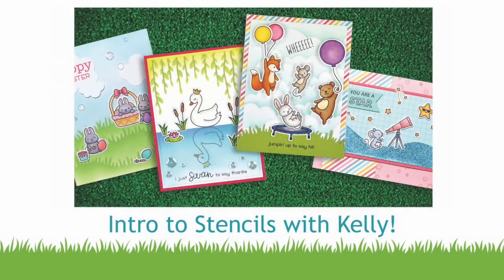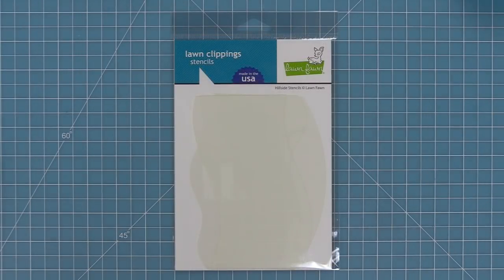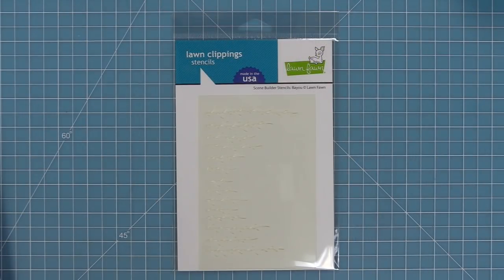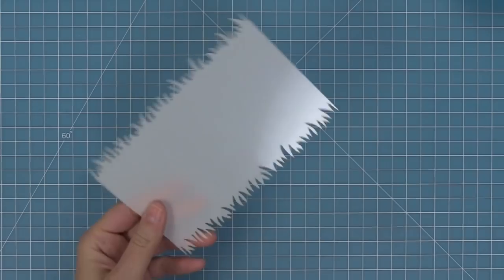Hello and welcome to another Lawn Fawn video. Today we are introducing our brand new stencils. First up we have our grassy stencil, hillside stencils, grassy hillside stencils, a cloudy stencil, and a scene builder stencil in a bayou style. These stencils are all about building different scenes and we're going to start off by looking at the grassy stencil.